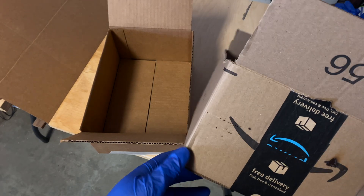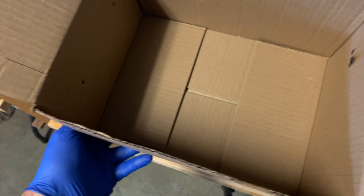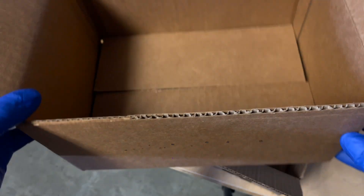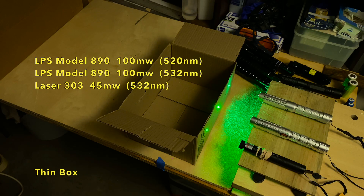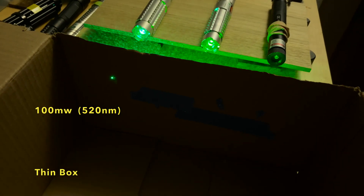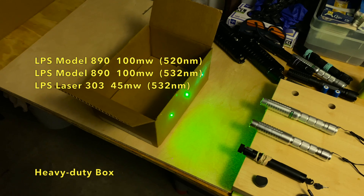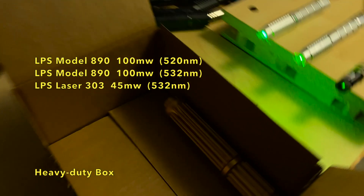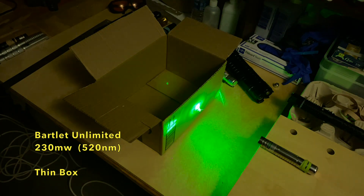Next I tried to burn through two cardboard boxes with each laser. The first box was a lightweight Amazon shipping box, but since most of the lasers blasted through it with relative ease, I decided to try the same experiment with a box made of more standard heavy-duty cardboard, which is about twice the weight and thickness of the first box. I could not get the 45 and 100 milliwatt lasers to penetrate either box, but I did get some smoke and surface burn marks from the 100 milliwatt lasers. The 100 milliwatt 520 nanometer laser came very close — perhaps with some tweaking of focus and distance, the 100 milliwatt lasers would make it through both boxes.